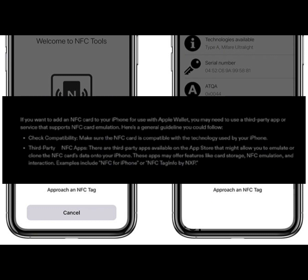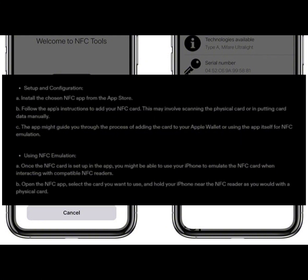Examples include NFC for iPhone or NFC Tag Info by NXP. For setup and configuration, install the chosen NFC app from the App Store and follow the app's instructions to add your NFC card. This may involve scanning the physical card or inputting card data manually. The app might guide you through adding the card to your Apple Wallet or using the app itself for NFC emulation.